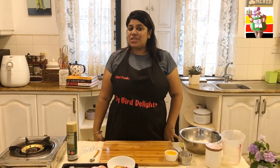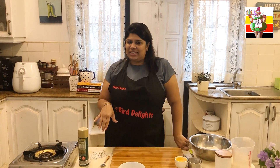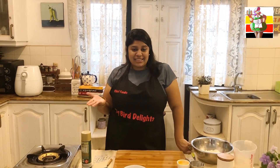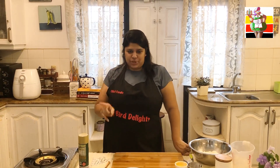Today I thought, since tomorrow is Friday and it's the weekend, I'm going to make my favourite Friday midnight snack. What's your favourite Friday midnight snack? Mine is egg roti and roast chicken. Since we can't get to the shop, shall we try to make it at home? Let's first start with the roast chicken.